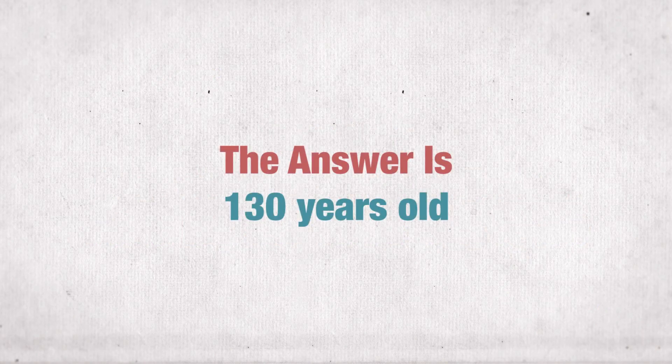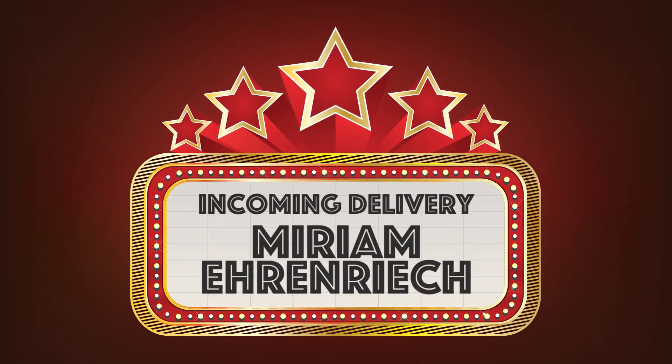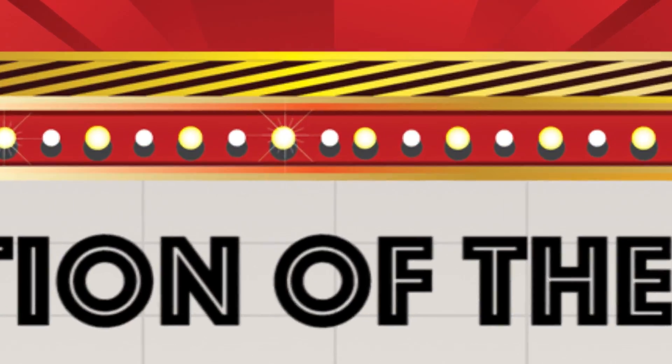The answer is 130 years old. Last week's winners are: for incoming delivery, Miriam Ehrenreich; and for the question of the week, Nachum and Meir Aftsin.